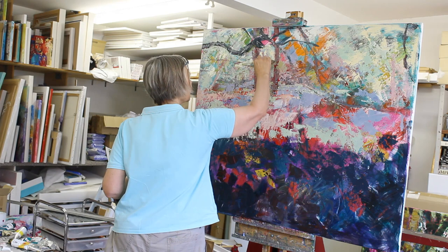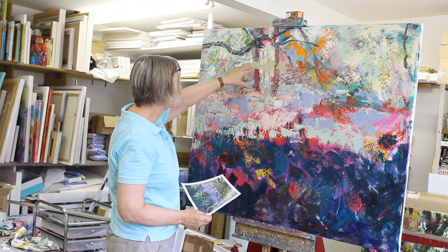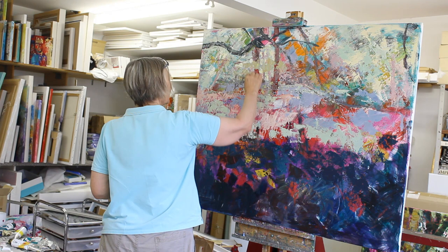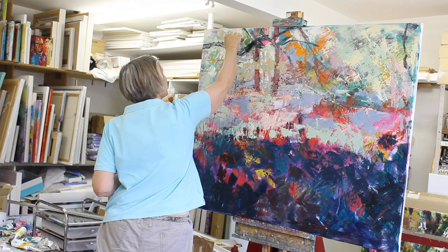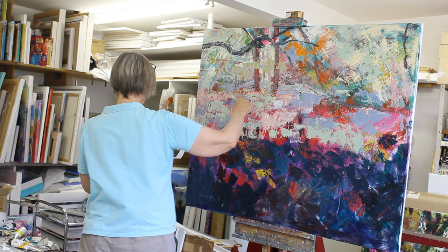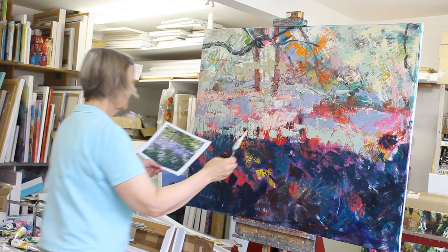It's a kind of mid-tone colour, not very particularly light or dark. And I'm using the paint very thick, so it's covering a lot of the oil paint that's already on the canvas. I'm putting it down very directly, trying not to muddy the colour of what's already there. I'm going to use some of this colour in other areas, breaking that up a little bit across here and perhaps a little bit here too, just to bring in the colour throughout the painting.